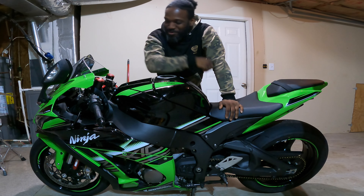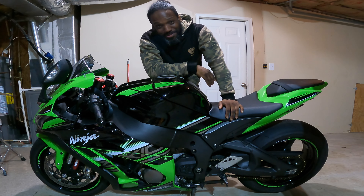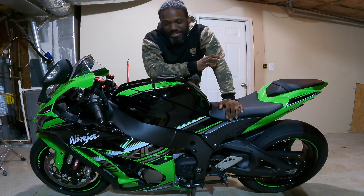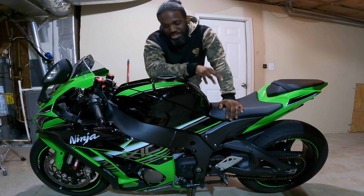Today we're back working on Hitman's bike. I guess we're going to make a series about working on Hitman's bike. But today we're going to be installing a couple of parts and also making an adjustment to the chassis.